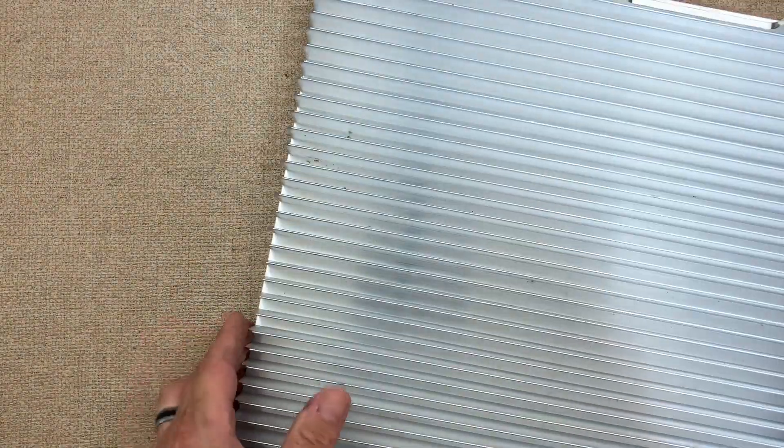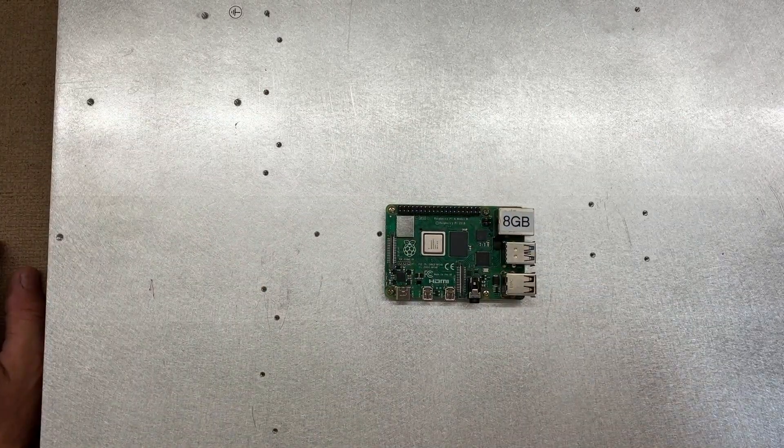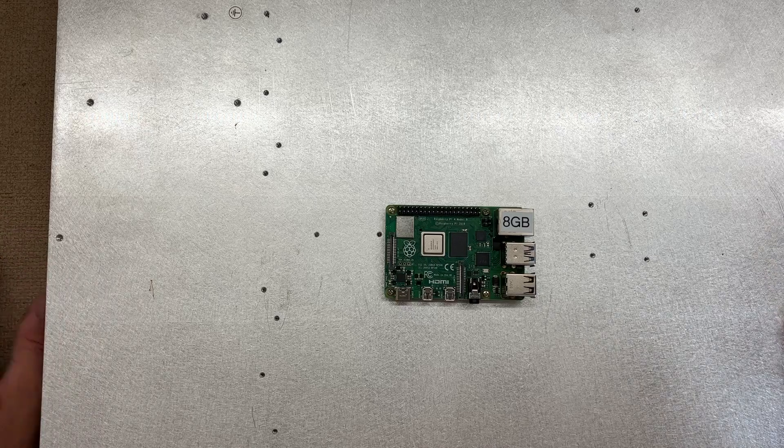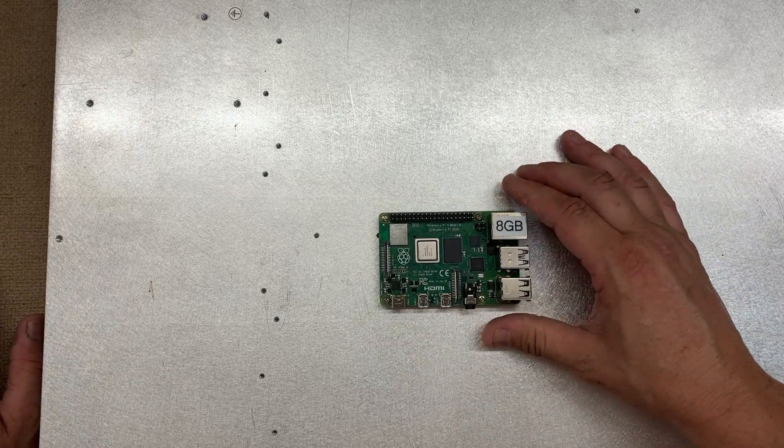That's the problem — we have this little credit card-sized computer. Let's bring in the heat sink... this should be big enough. Everybody complained about how hot the Pi got; this guy here should keep it cool. It should be big enough.